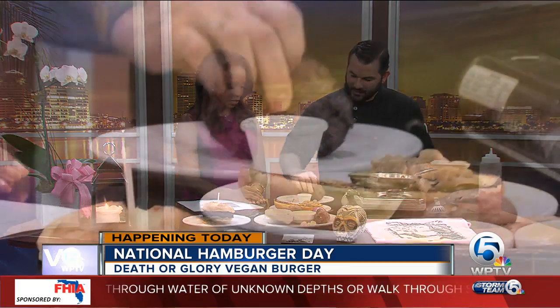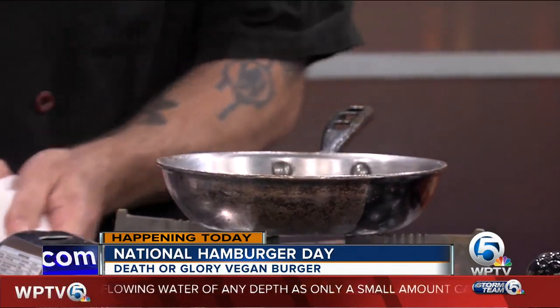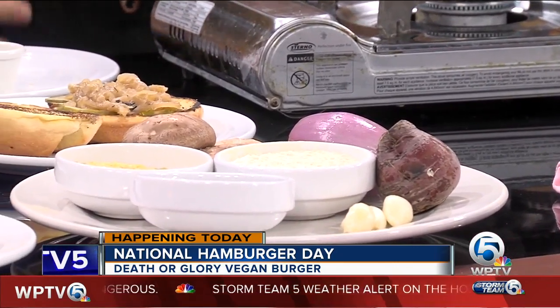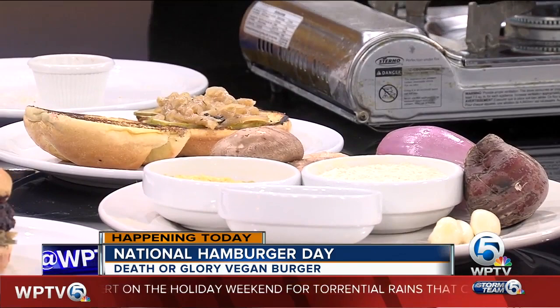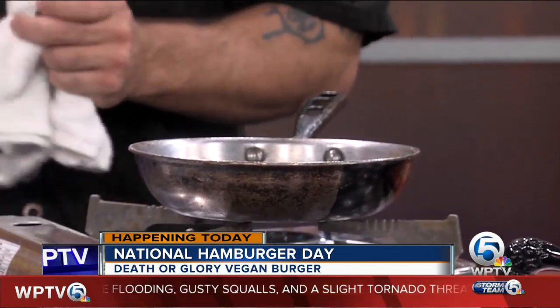So we just take our patty here, season it up on both sides, get it right in our hot pan and let it sizzle. Originally, we cut up all the vegetables first and sauté them off, put it in a food processor, get it nice and blended, then add everything but the rice and the gluten into it, get it into a paste, and then fold in the rice.